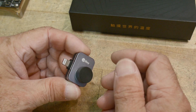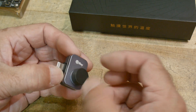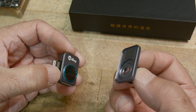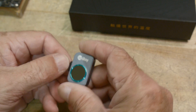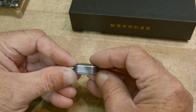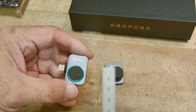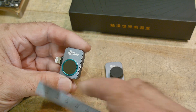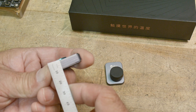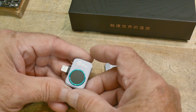They include a magnetic cover, and it's not just a cover — it's actually a macro lens. We'll talk about that later. The actual camera body is about 30 millimeters by 20 millimeters by 10 millimeters, and this is the big lens on the front.